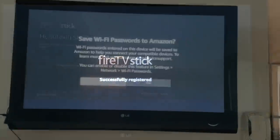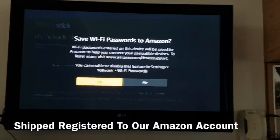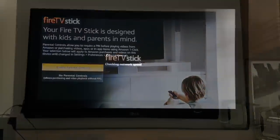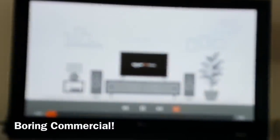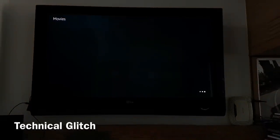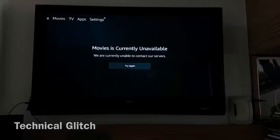To my surprise, the Fire TV Stick automatically configured itself with our Amazon account. A parental control setup popped up next. Amazon then played a commercial, which took me to the home screen. I was slightly upset because of a small technical glitch that did not show me content from Amazon Prime.